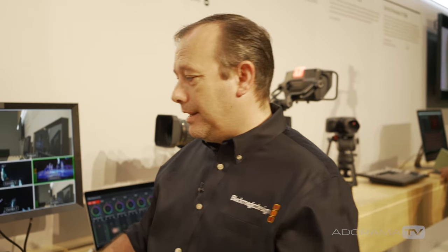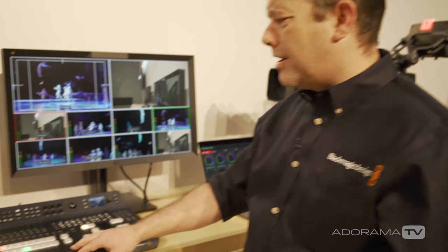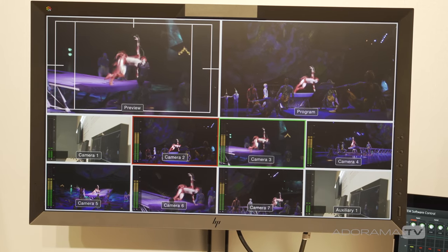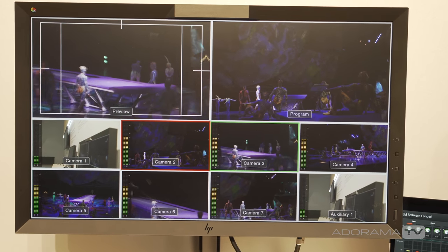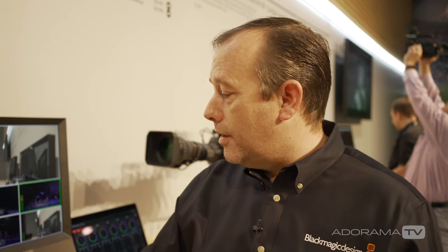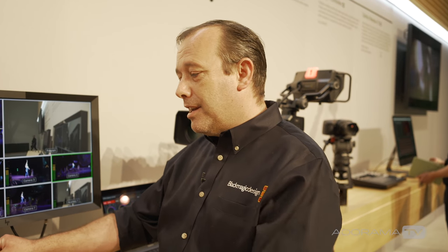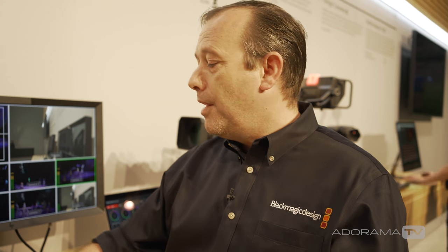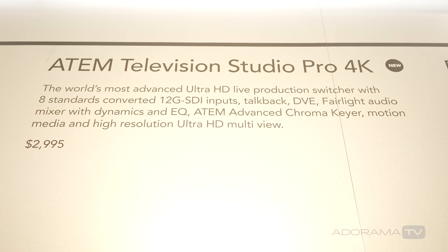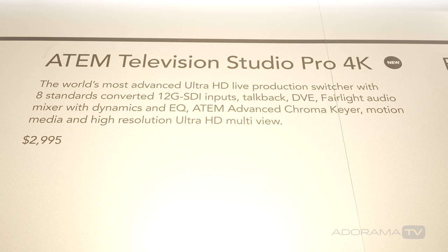You also get effectively a Teranex Express converter on every single input, meaning you can bring a mix of different video standards, different frame rates, and different resolutions into the product and they will all convert to the output resolution that you set. So once you set your output resolution you don't need to take care of any other conversion. That's the new ATEM Television Studio Pro 4K, available now for $2,995.